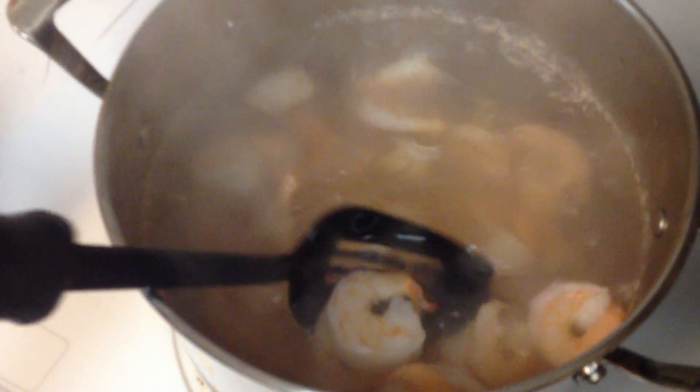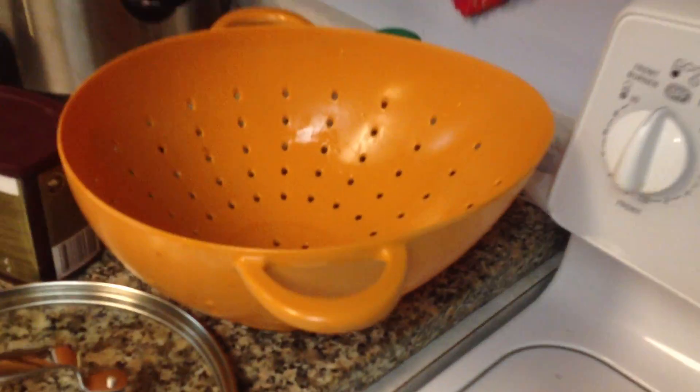After I do that, I shock it with cold water. I have this already — I'll put that in the sink, and then just like you would with pasta, take and dump them in there and run cold water over them.